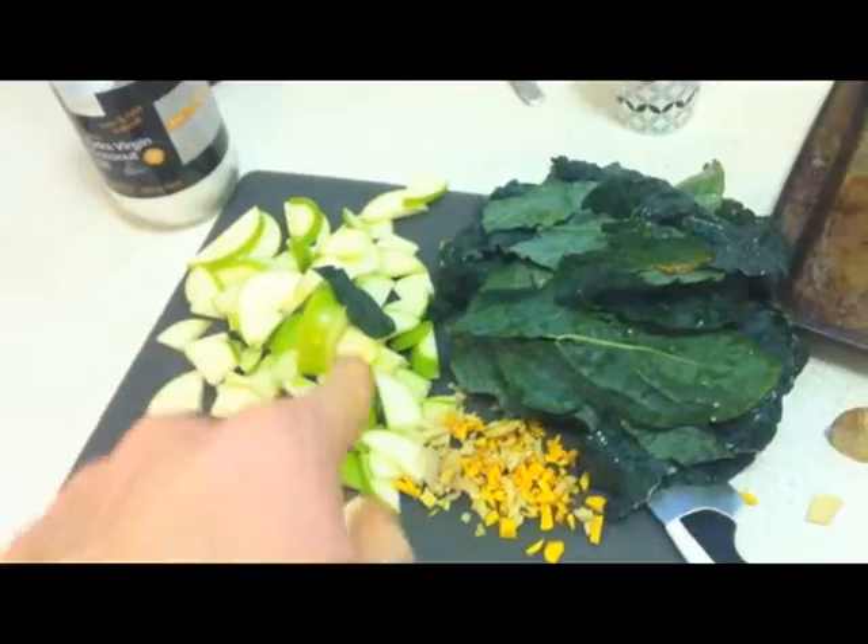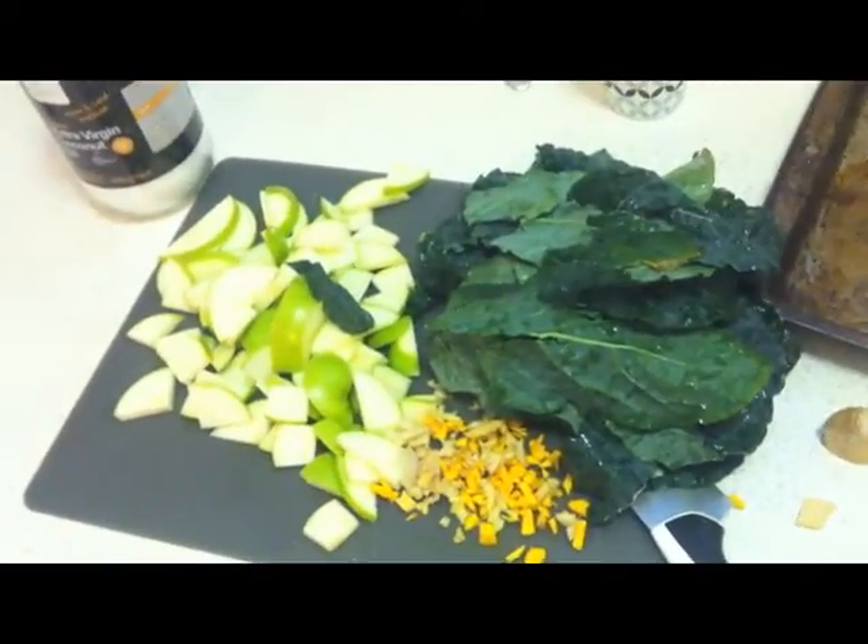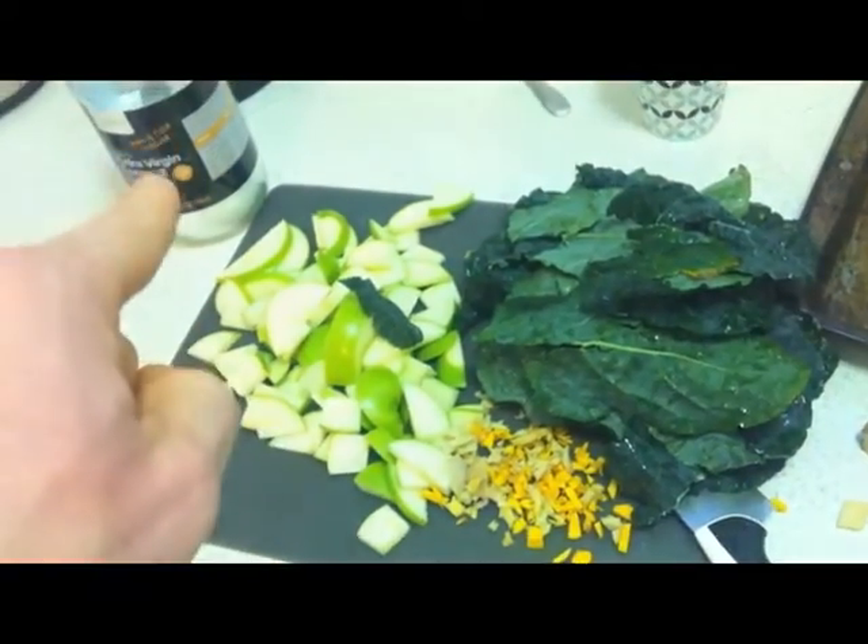You're going to start sautéing the apples. Generally I'd have some garlic — I'm an idiot, didn't buy it today. Start sautéing the apples in coconut oil.